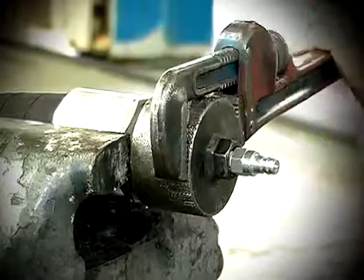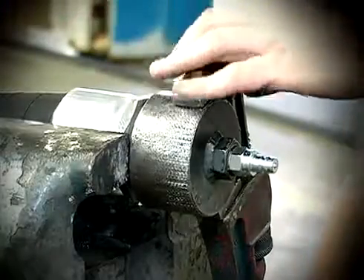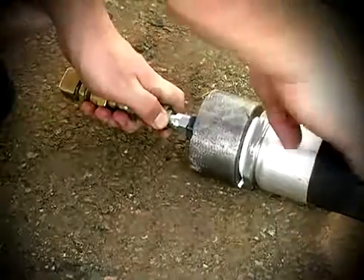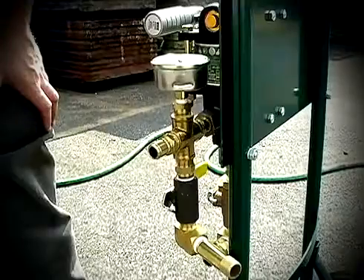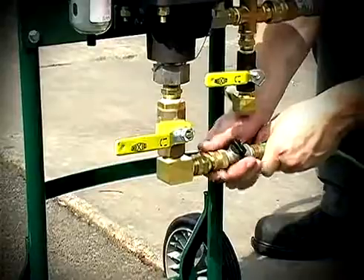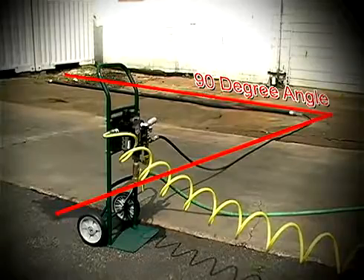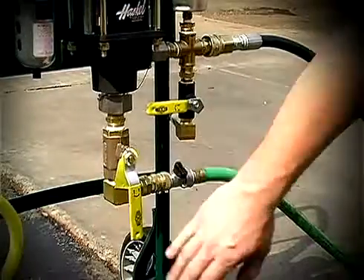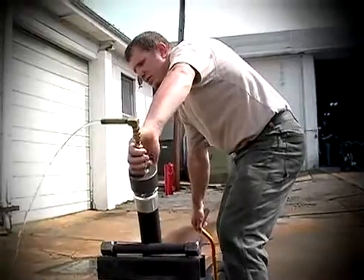Start by tightly installing test caps that are the correct pressure rating using the appropriate thread sealant on both ends of the assembly. Lay the assembly in a straight line and open the bleed-off valve at the end of the assembly. Connect the intermediate hose to the assembly and then to the pump. Connect the water and air supply. Make sure the pump is positioned at a 90-degree angle to the test sample. Elevate the end of the test sample and open the water inlet valve. When water starts coming out of the bleed-off valve, walk the hose to remove all air in the assembly.